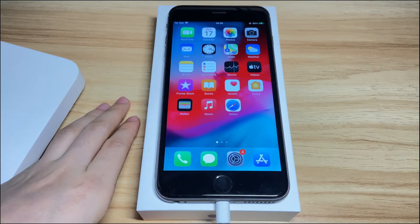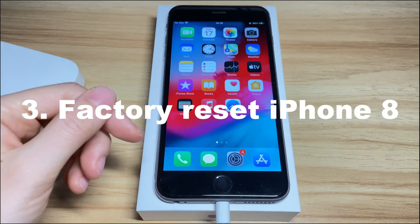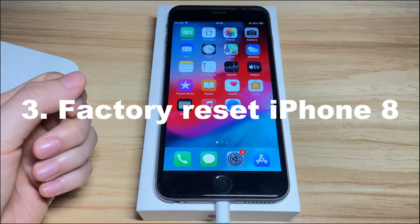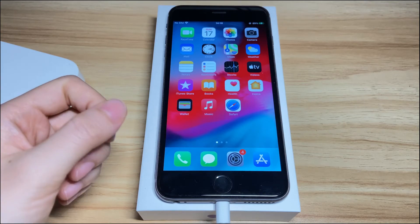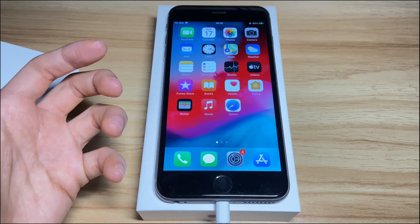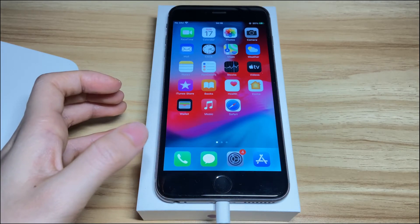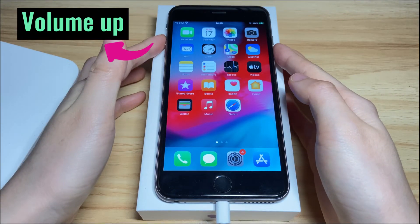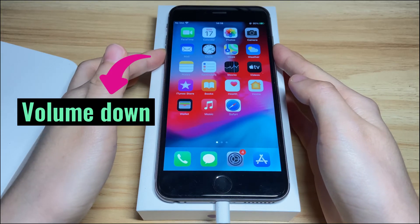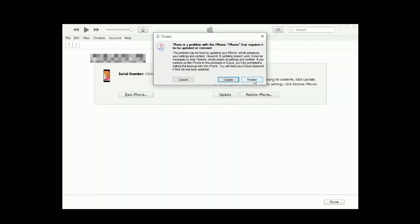If your iPhone 8 still gets frozen on the home screen and won't turn off by pressing the side button again, you might need to wipe clean your content and reset the device to clear away all hidden bugs. As everything will be deleted after the restore, make sure you've backed everything up before moving on. If you're fine with that, keep your iPhone 8 connected to the computer and launch iTunes or Finder. Then enter recovery mode by pressing the volume up button, the volume down button, and holding the power button. Once you're in recovery mode, go to your computer and click the restore button to factory reset your device.